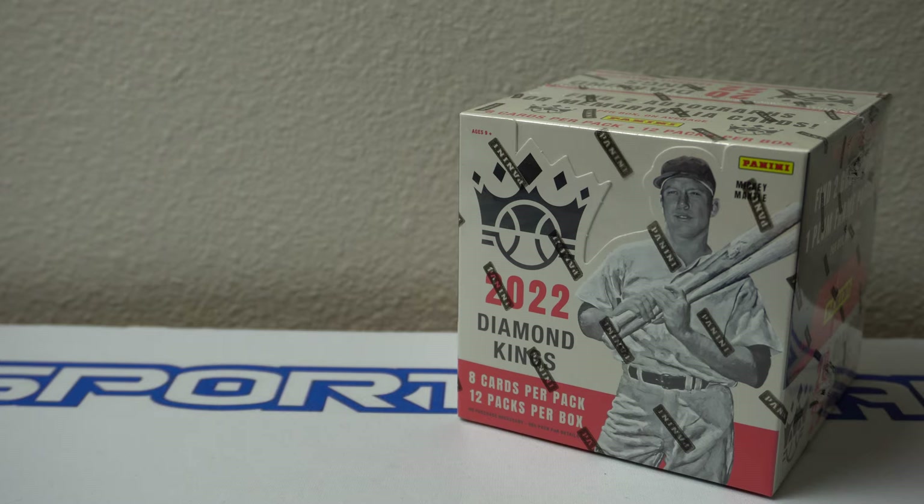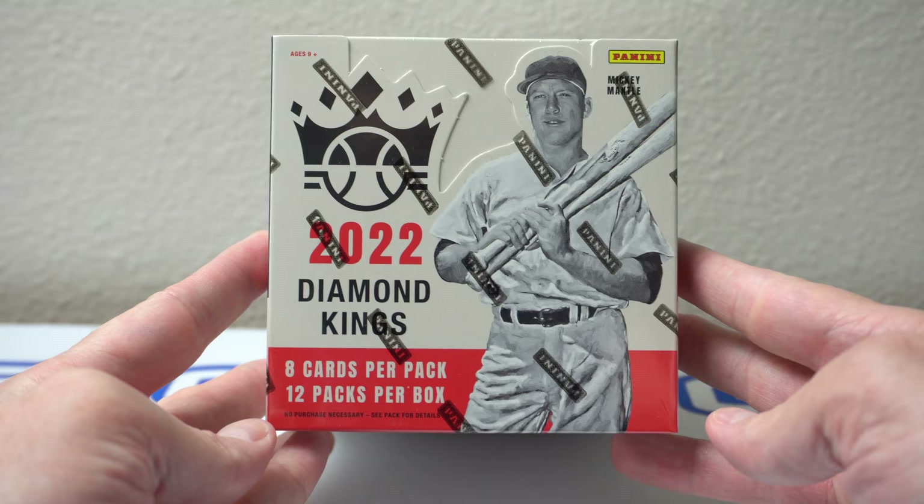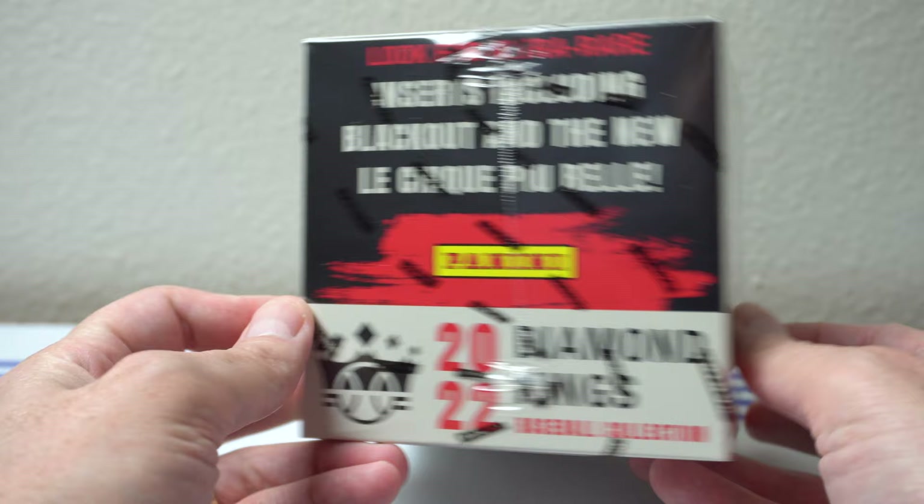Hey, how's it going? I have one box here of 2022 Diamond Kings Baseball from Panini. I'm going to rip into this right now. I have not seen any of this ripped yet, so this will be new to me. I do like to try Diamond Kings every once in a while. I don't think I hit it every year, but it's pretty cool.